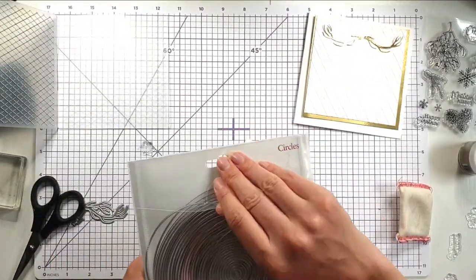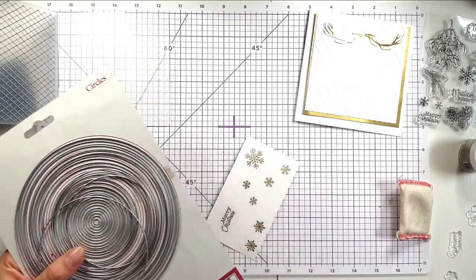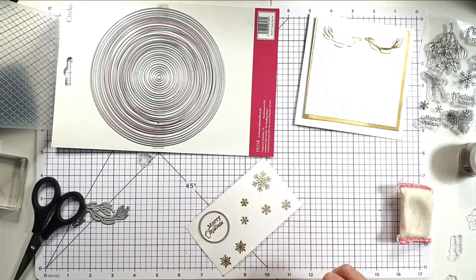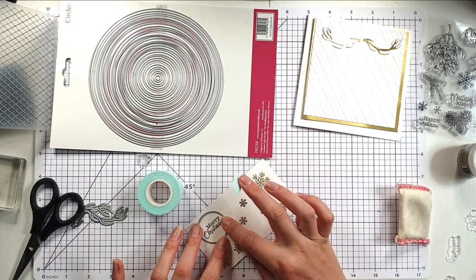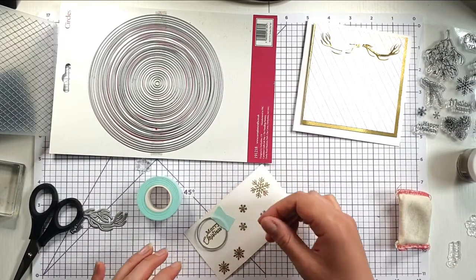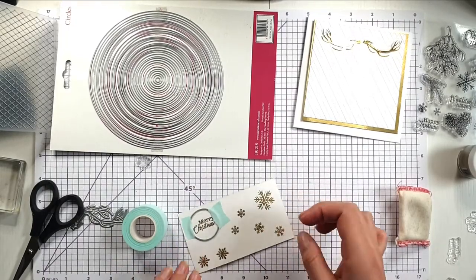Now I'm going to take my layering circle dies — these are from Carnation's Crafts, I'm not sure if they're sold anymore, I'll link them below, but there are a lot of different layering circle dies on the market so you probably have some in your stash. I'm just going to find the right size of circles to fit each of my items. I'm going to use my mint tape from Scrapbook.com to tape them down — it's got just the right amount of tackiness to hold the dies but doesn't tear the paper, and it's a paper tape so it's probably better for the environment.